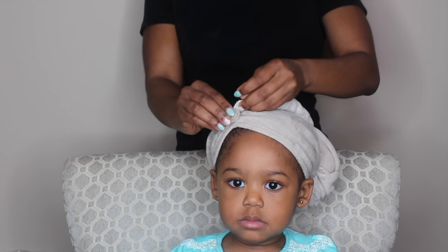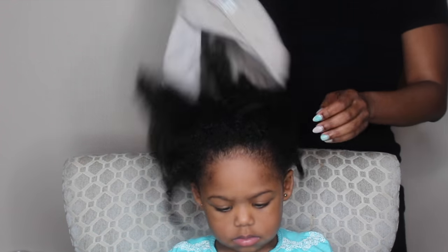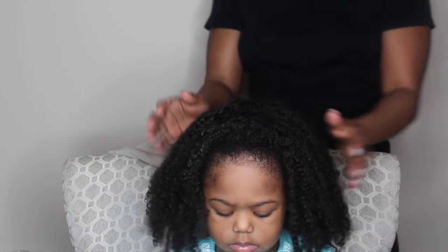Her hair has been freshly washed and deep conditioned, and I'm using a towel on her hair. The towel has been sitting on for 10 minutes just because I don't like her hair to be soaking wet.